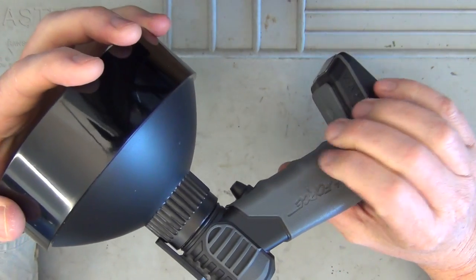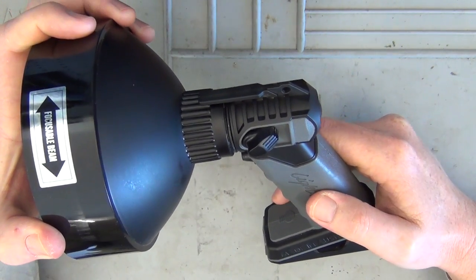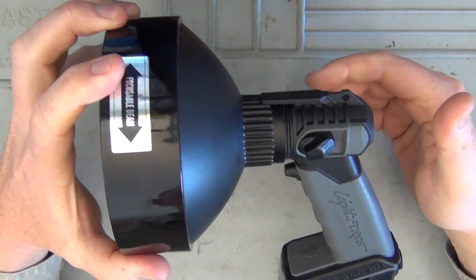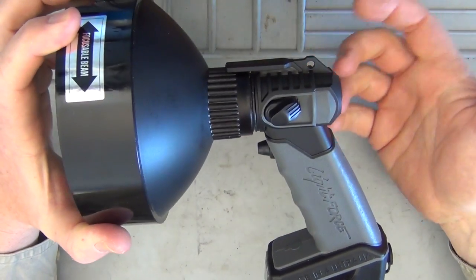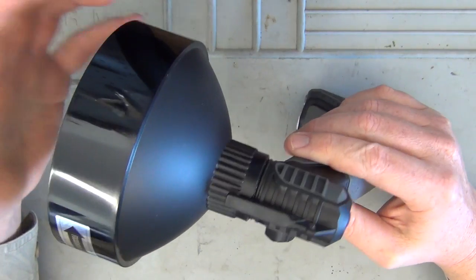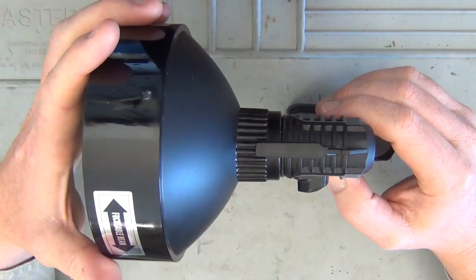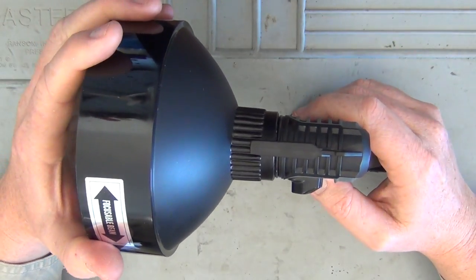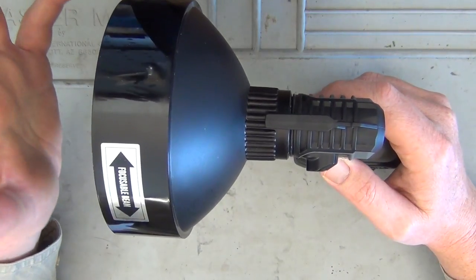There's a three-year warranty on this spotlight, excluding the internal battery. It's a high-quality spotlight made in Australia with a nice textured grip. I've already been using it on the farm and I'll now do some specific tests to demonstrate the improvements over previous models.